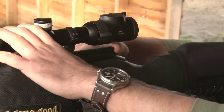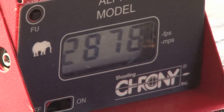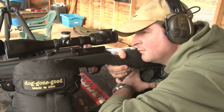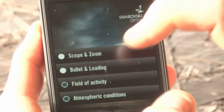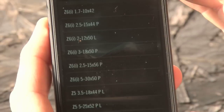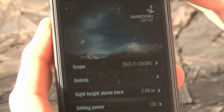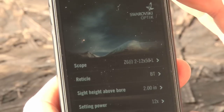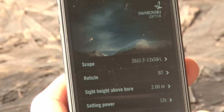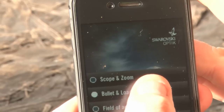The chronograph reads 2,836 feet per second, then 2,878, then 2,885. First we have to select the correct scope — that gives a list of scopes; this particular model is the Z6i 2 to 12 by 50. We then select the reticle: the ballistic turret, so the BT. That gives us a few parameters: the sight height above the bore — the centre of the reticle above the bore — set at 2 inches, and the setting power is on 12.